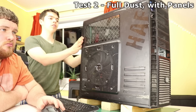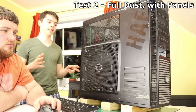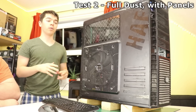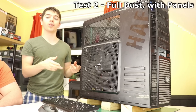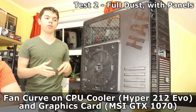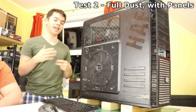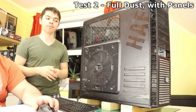Test number two: all panels on and still full of dust. We haven't hooked up the large 200mm fan as it would interfere with results, so everything is otherwise standard. Having the panels on could mean stronger directed airflow through the system, but then again, there was more open area for air with panels off. These tests are running a fan curve on the CPU, but the other fans and GPU are all on the same fan curve, so any temperature differences should scale accordingly.